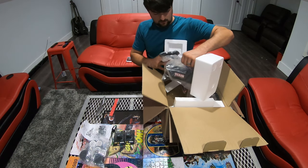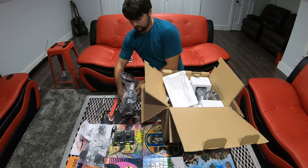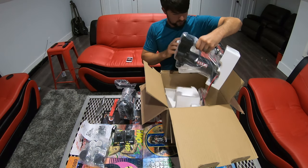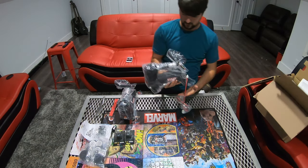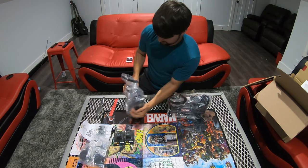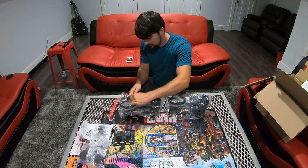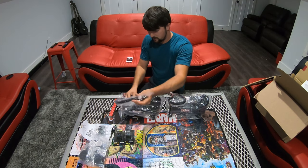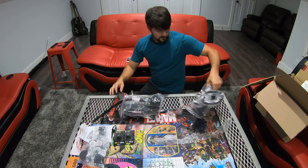I'm just going to pull these out here. Okay, there's one of them and there's the other one — so there they are. And there are the two VIA air compressors.